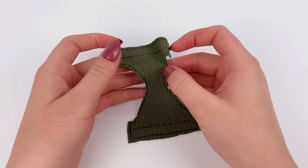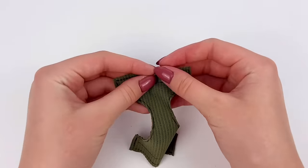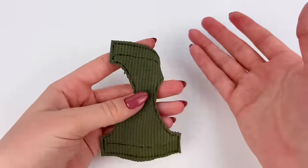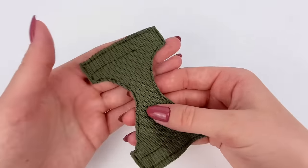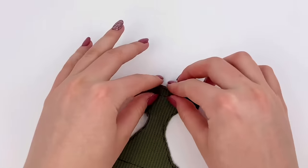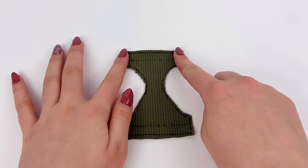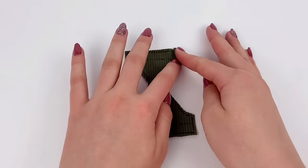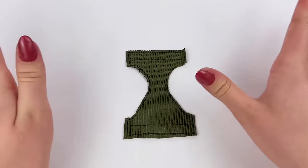Just like before, I'm going to use my hot glue gun to glue down the edges. And of course, like I mentioned earlier, you could sew this, or use fabric glue or whatever you want. But hot glue just seems easiest for me. So I'm going to glue down all the edges, except for the ones on the ends here — I'm not going to fold over and glue those. But everything else, I will be gluing down.